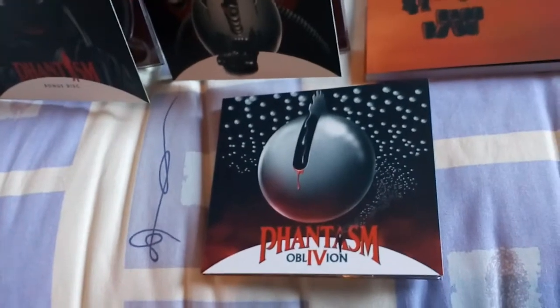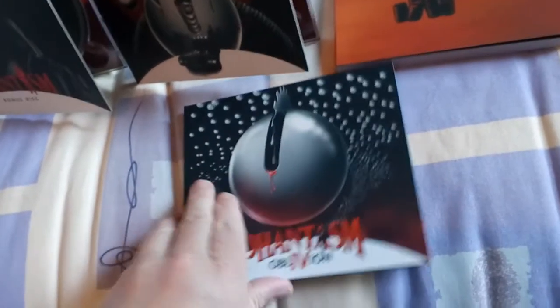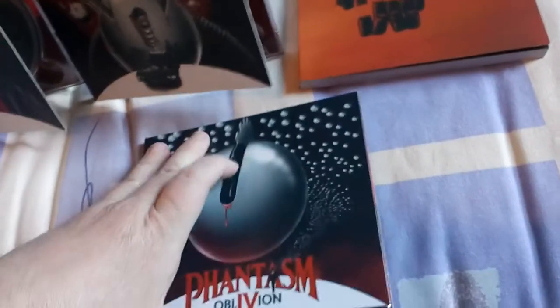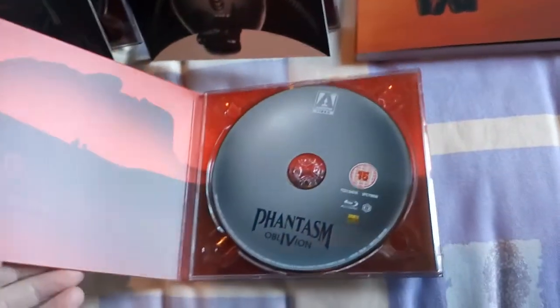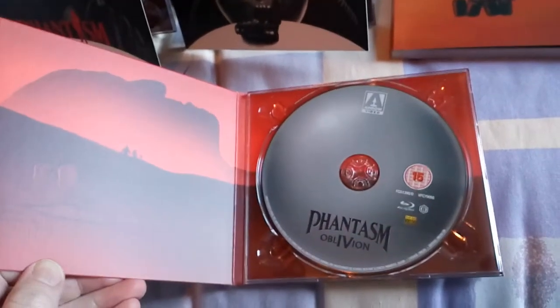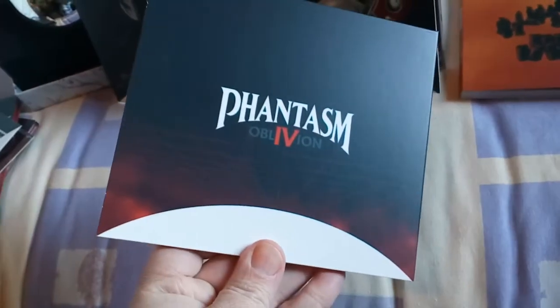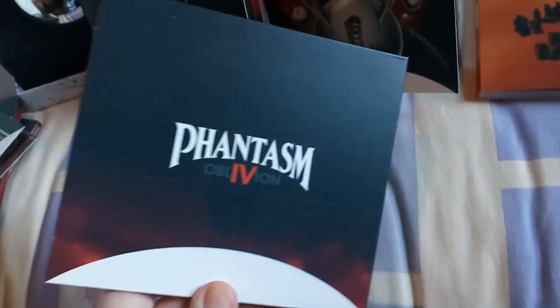Next up we have Oblivion, part four. I love the artwork for part four — pretty good artwork. Shame about the movie though, that was another one I wasn't keen on to be honest. Nothing spectacular there when it comes to the disc. There you have the back — pretty much the same as the rest.